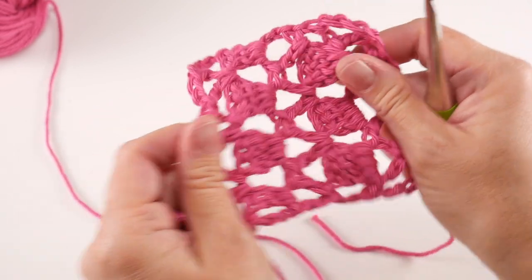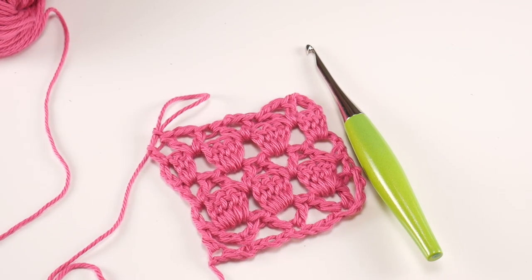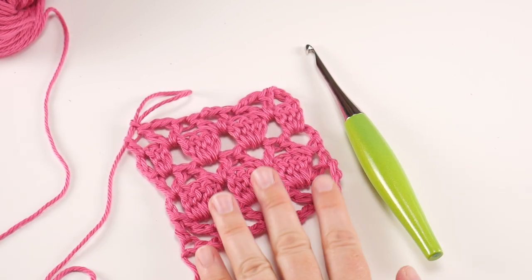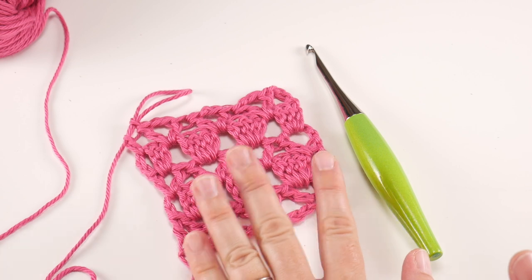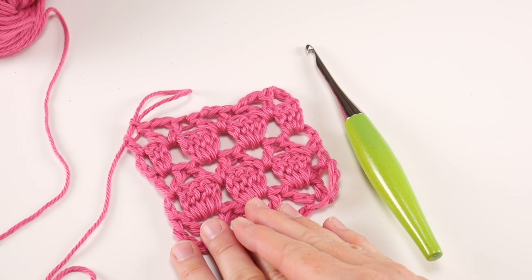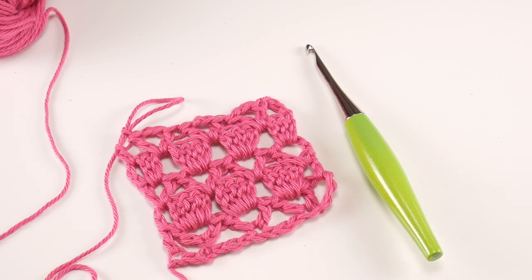Let's look at our beautiful work — I like to straighten things out every couple of rows to get everything nice and neat. It looks really pretty! To keep going with your scarf, simply repeat rows two through five — two, three, four, five — over and over again until your scarf is as long as you'd like. YouTube has a slow motion feature if you need to slow things down, so keep moving through rows two through five.